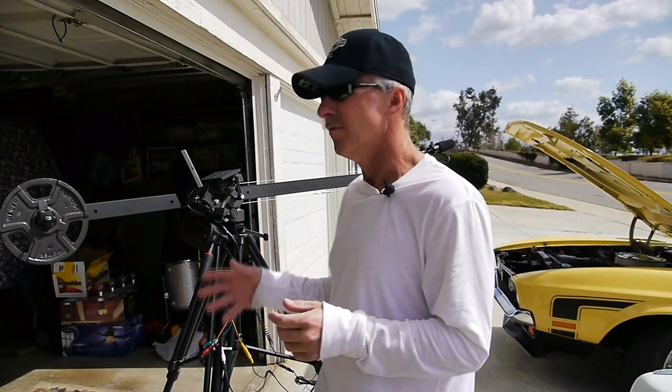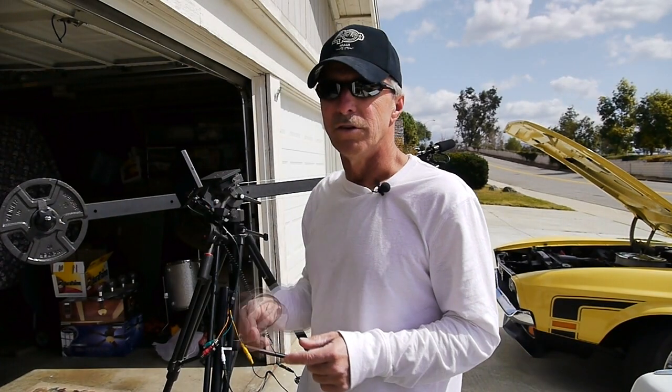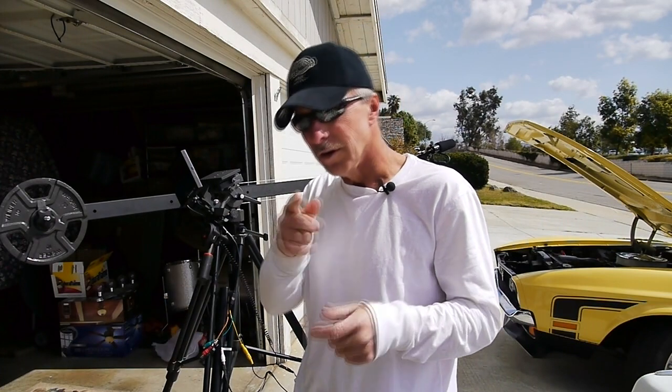A lot of people are confused about how to do it, and it's really simple. A lot of people make the mistake of locking their tilt on the tripod, which has a lot to do with how you tilt the camera on the end of the boom. I'm going to show you how you can eliminate this problem simply by unlocking your tilt function on your tripod and using both the boom arm and the tilt function of your tripod in unison to tilt the head. So let's check it out right now.